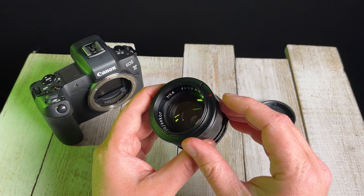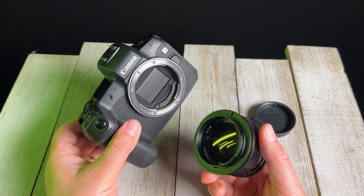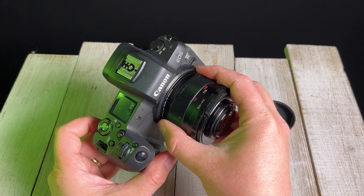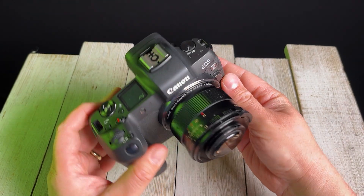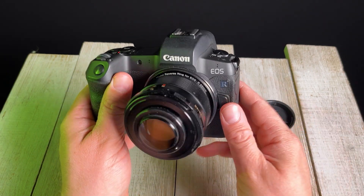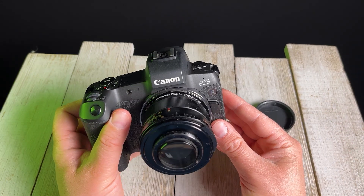Next up, we're going to find the red mounting dot on the reverse ring and line it up with the mounting dot on our Canon EOS R camera. Press it into the camera and rotate it to lock it into place. Now we've got this vintage 55mm lens reverse mounted to our Canon EOS R camera, and we are ready to shoot macro.